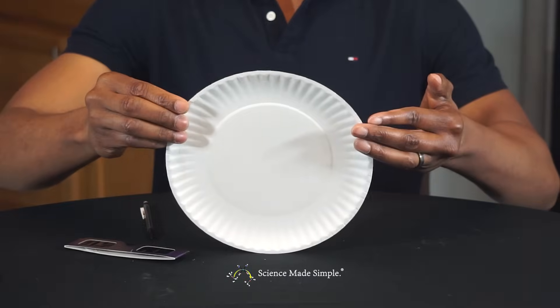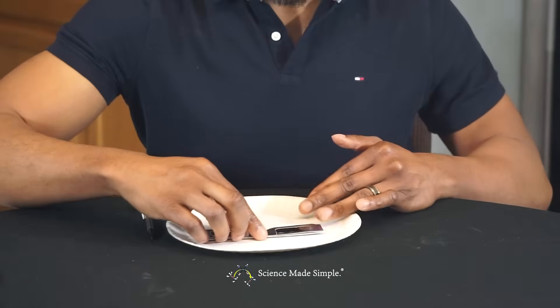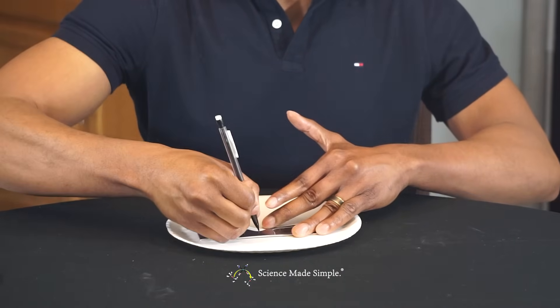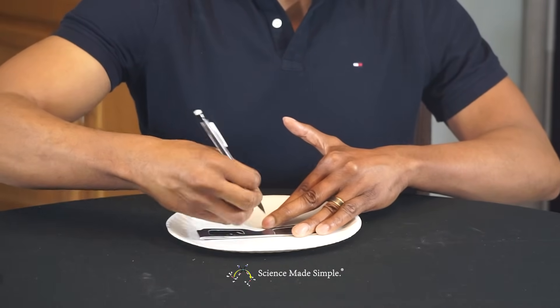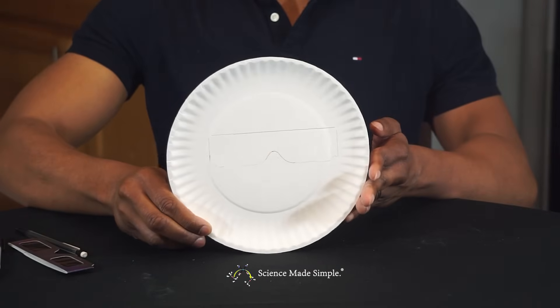With your paper plate facing upward, place your folded solar eclipse glasses in the center. Now draw an outline around your solar eclipse glasses using your pencil. It should look like this.